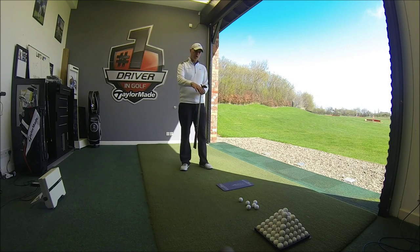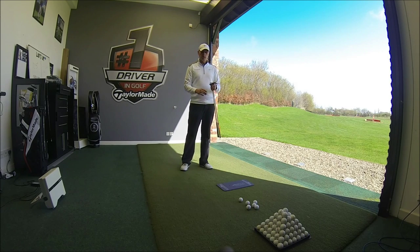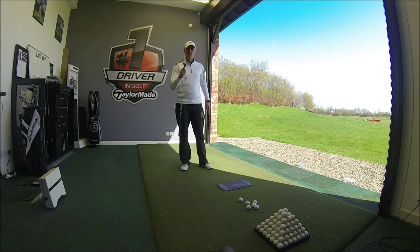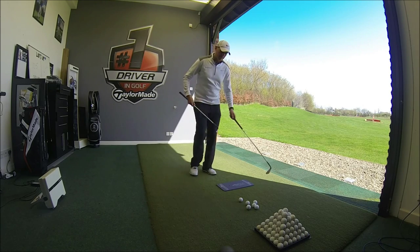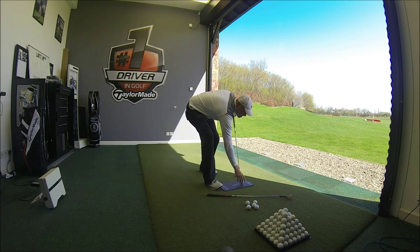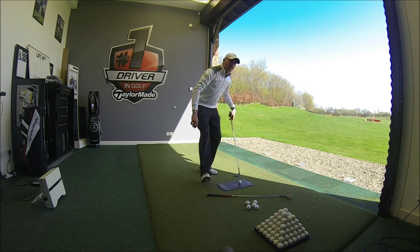I'm going to hit three shots off the impact board, which is going to leave some nice marks on the tape on the club below. That will give us an idea as to which of these clubs would best suit my style of swing. We'll start with the low bounce club — a 60 degree loft with 4 degrees of bounce — and I'm going to look to hit my shot about 55 yards.